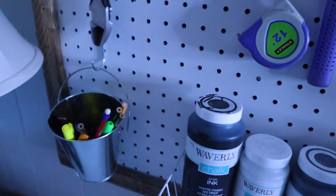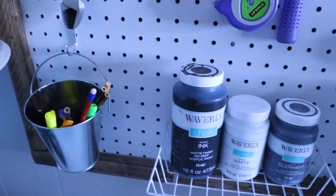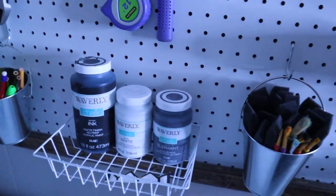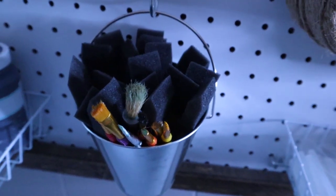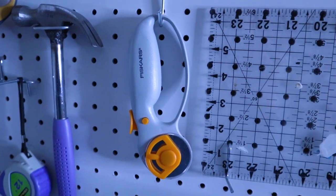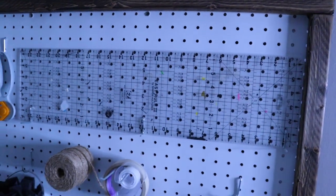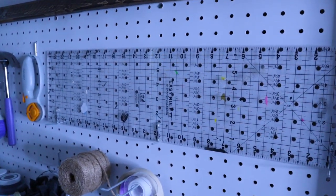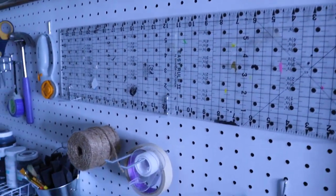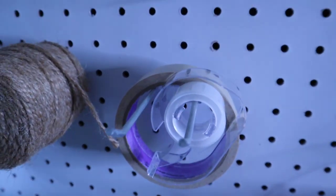I have my hammer, measuring tape, and in this little bucket down here I keep pencils, pens, and highlighters. Right here I have my most used paints for my wood sign crafts, and here are my foam brushes and detail brushes. Up here I have my Fiskars rolling cutter for vinyl, and here I have a clear ruler. If you guys don't have one of these, you need one — you can use it for so many different things. And right here I have jute twine, which I use a lot of, and some tape.